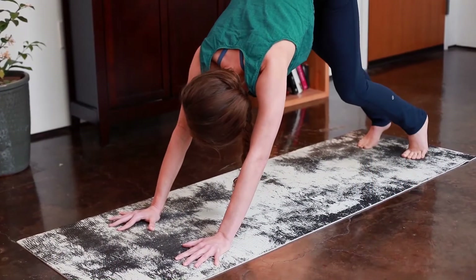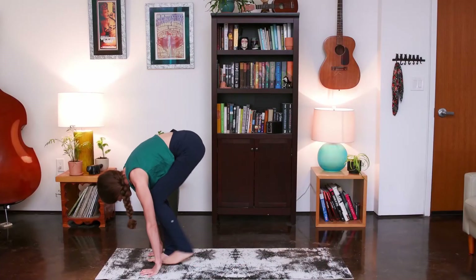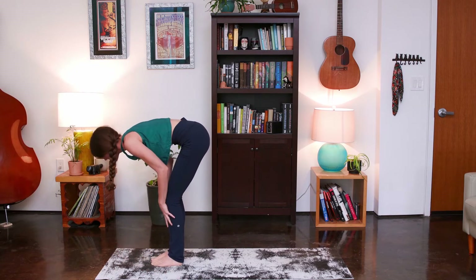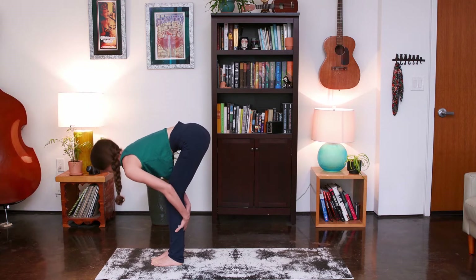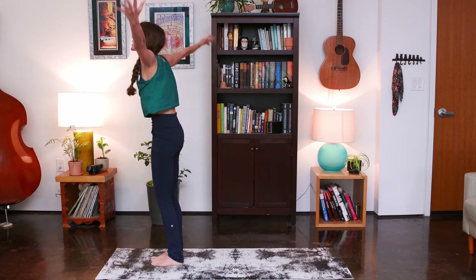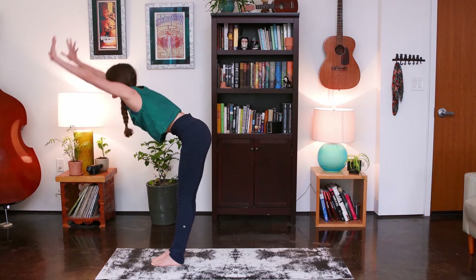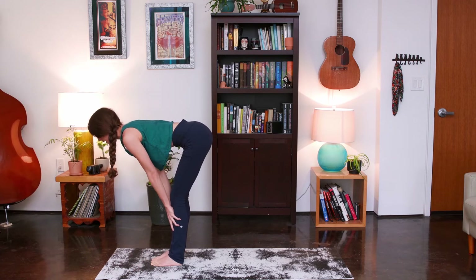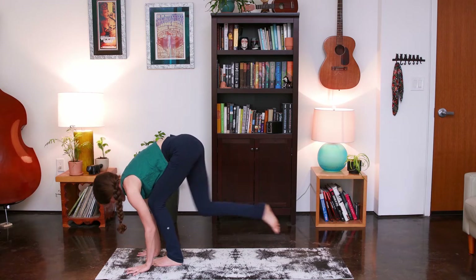Cycle through the knees here, then gaze between your thumbs. Exhale, feet together at the top of your mat — fold. Half lift, lengthen, long spine. Inhale. Exhale to fold. Bend your knees, inhale, reach out and rise up — back to stand. Exhale, hinge at the hips and fold. Half lift, inhale, long spine, parallel with the floor. Exhale, plant palms, step it back — plank position. Knees available.